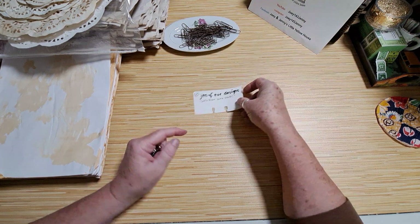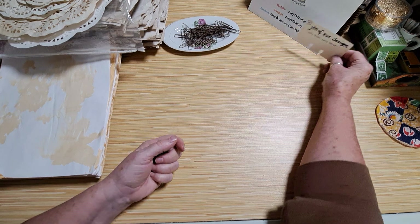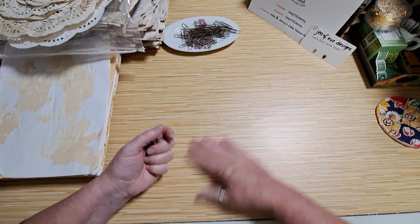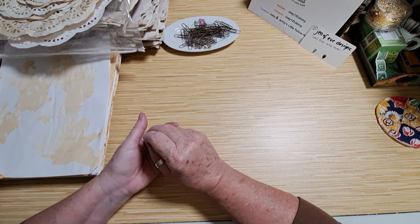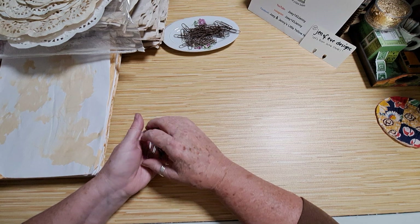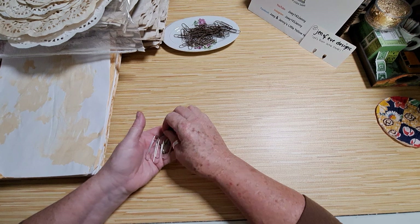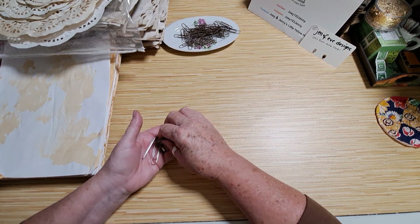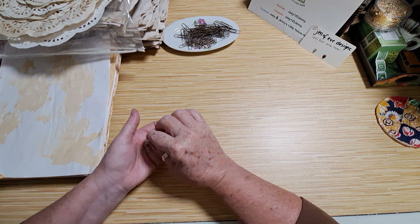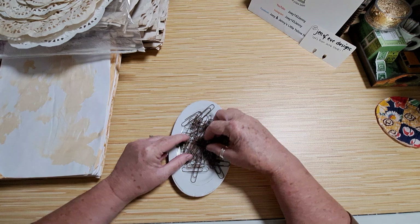If you go over to Genevieve Designs, tell her that Joey and Jenny sent you — that'll help us build a relationship with her. When you search rusty paper clips, our friend Tracy Fox also has a video on there. I found what Genevieve Designs did to be very, very simple, so I'm going to share it with you. Here are my rusty paper clips.